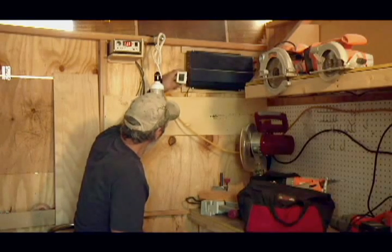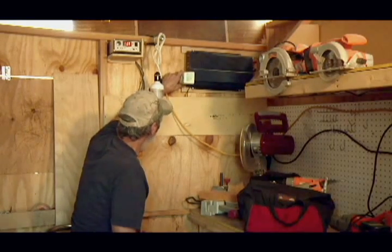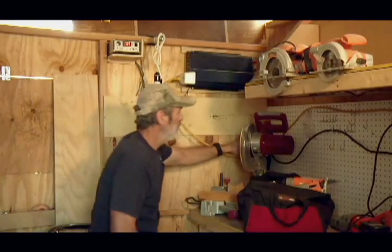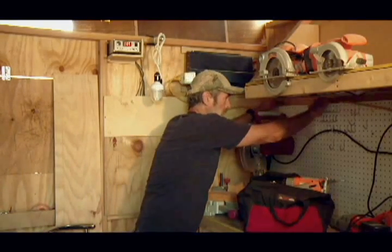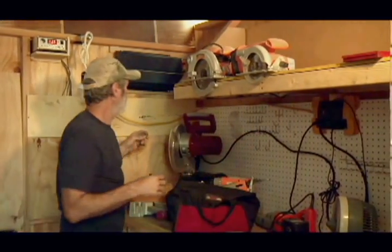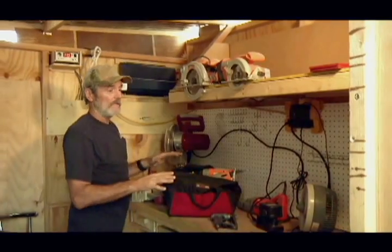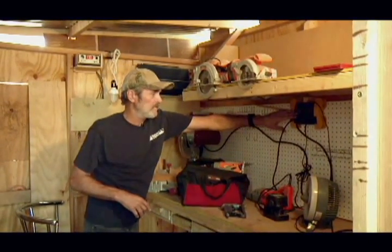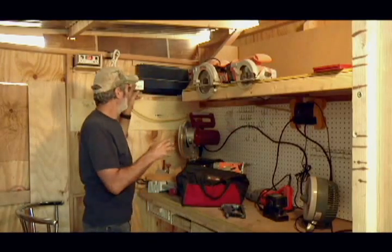I'm going to plug this into the inverter. This inverter has two plugs in it, so by using one and running it over here as a surge protector, I have eight plugs now that I can run instead of just the two. They're all protected because the surge protector will trip before the inverter will.